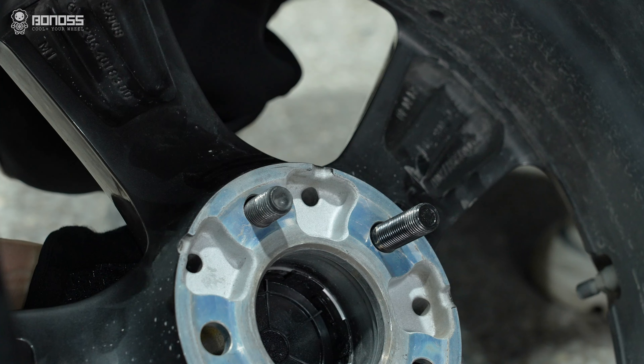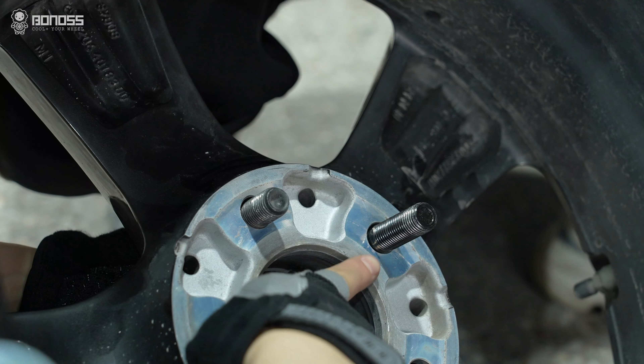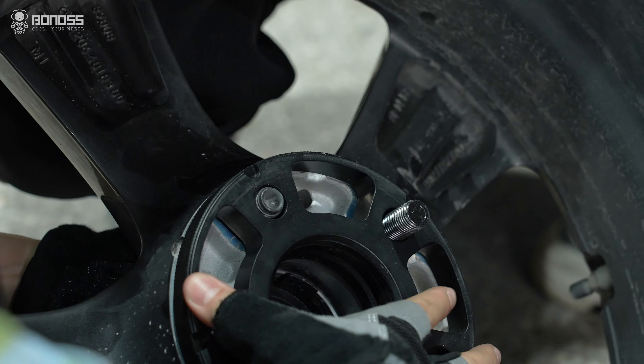If you choose wheel spacers, the original wheel bolt is not long enough, so you might need extended wheel bolts.